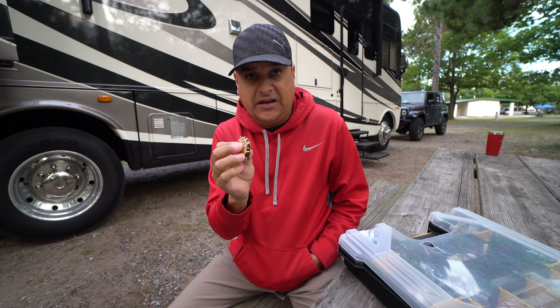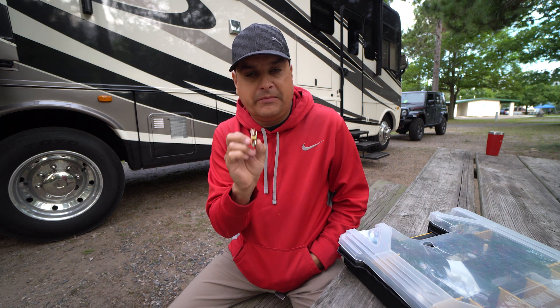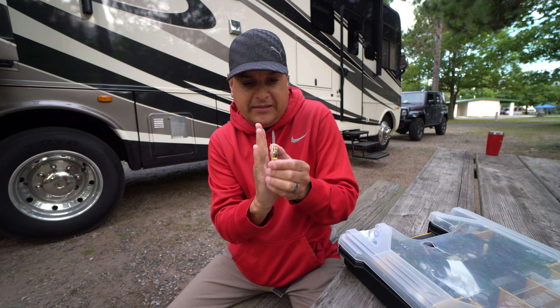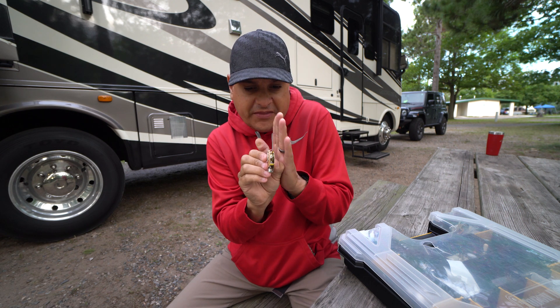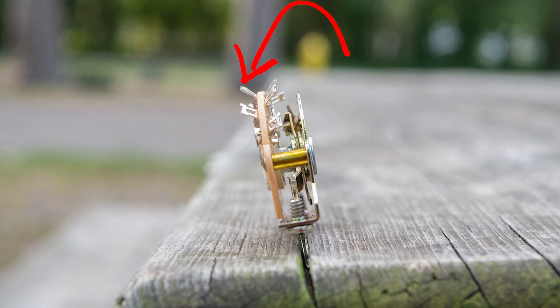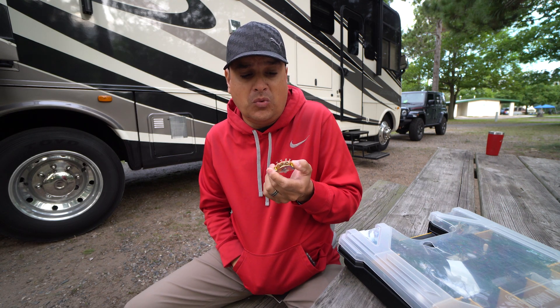One of the things we need to understand about a Strat blade switch, a Tele three-way switch, or a four-way switch — any of these blade switches — is that this is actually two separate switches. You've got the tabs on this side that you solder to, and the tabs on the other side. They're two completely separate switches that are not connected to each other. A lot of people don't realize that if they're new to this. Four tabs on this side, four tabs on this side, totally not connected.